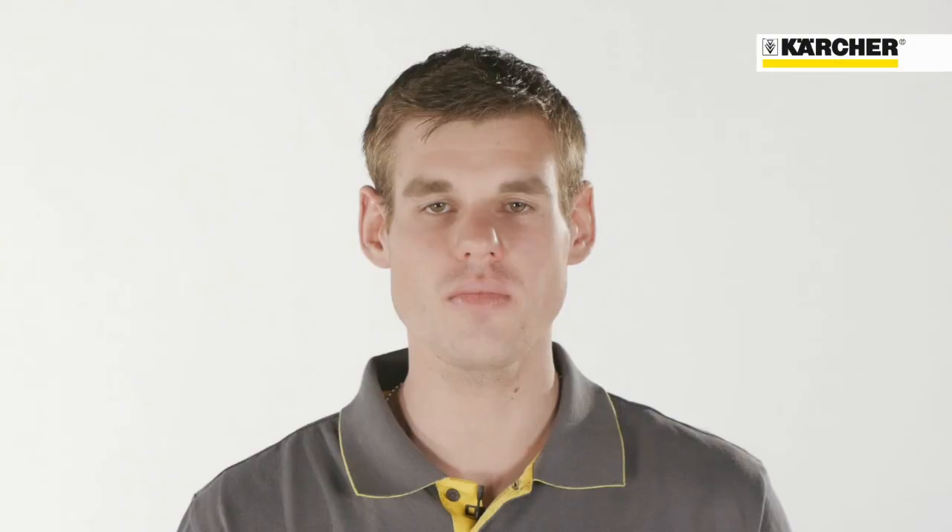Powerful cleaning, environmentally friendly, easy to operate, and outstanding mobility — this is the new HDS Compact Glass.